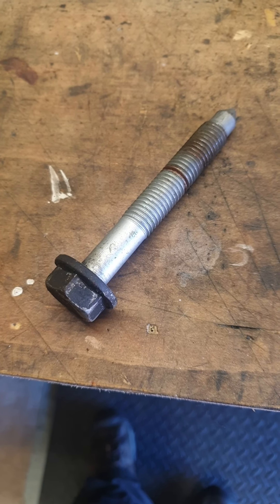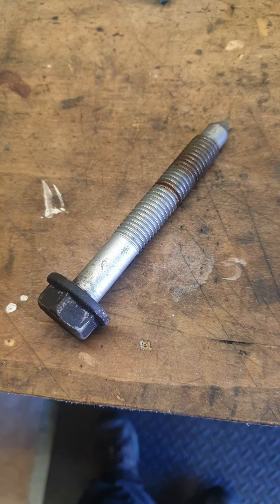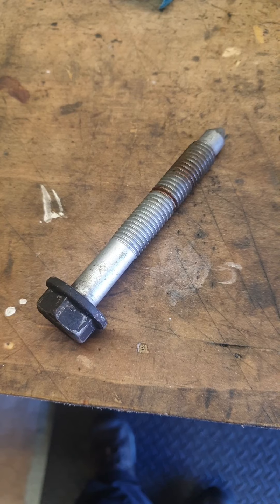Another little video on the Mark III Mondeo. This is a TDCi I'm working on — the ST TDCi. The 220s are exactly the same.